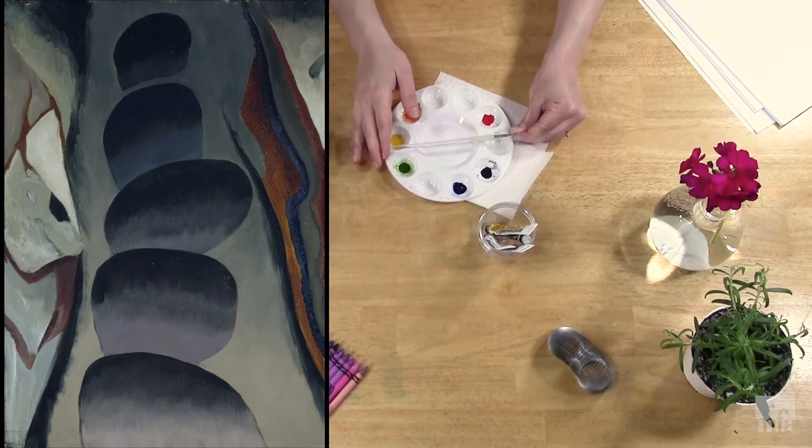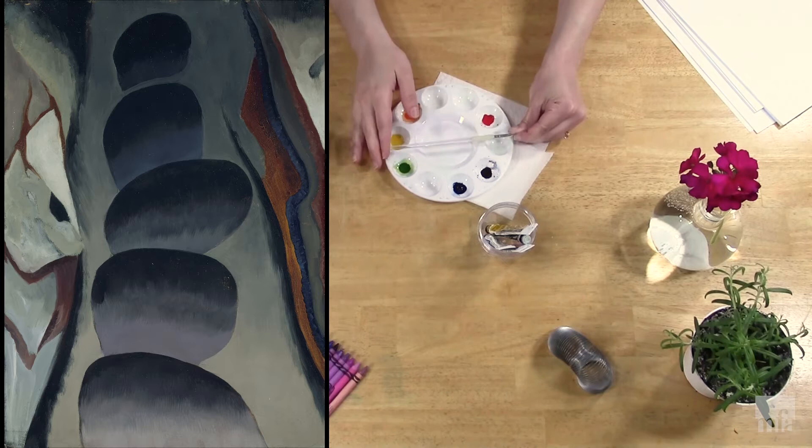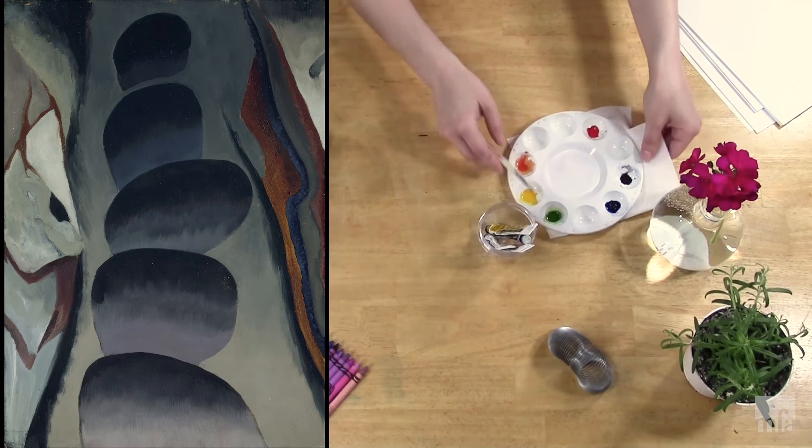For our piece tonight, inspired by Helen Torr's work, we're not going to make an exact replica of her work. We're making elements of a collage that speak to the things in her work — tints, tones, and shades. So to begin, let's start with tints.